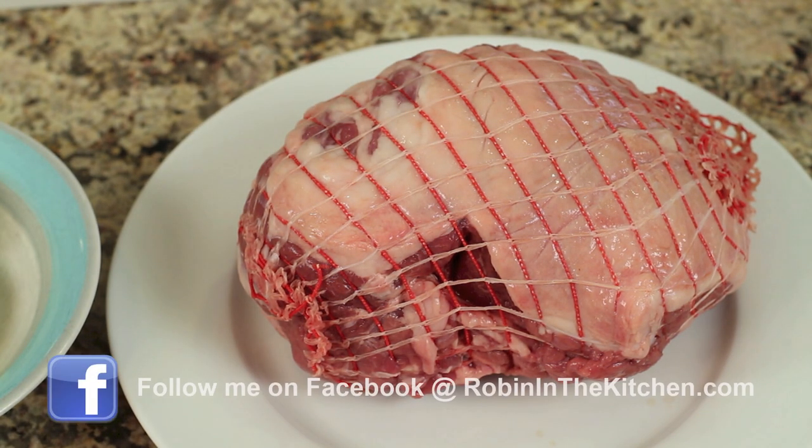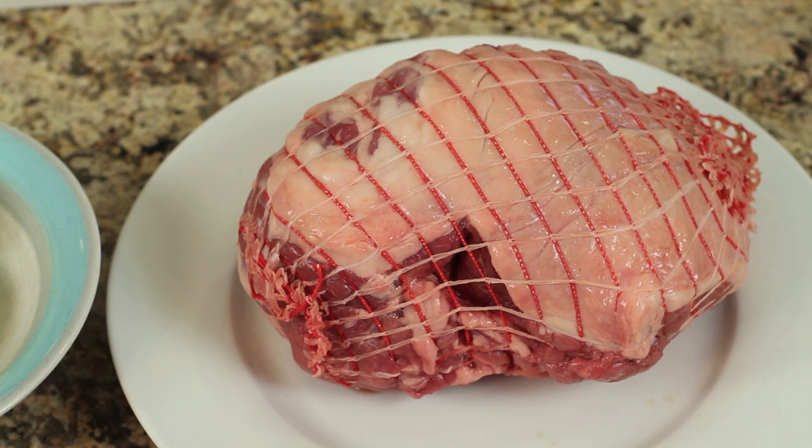Here's our leg of lamb, and actually this one is boneless. That's what I could find in my store — it was on sale, so it was a good deal. Now it has netting over it, and the reason for that is so that it will hold together in one piece and keep its shape.